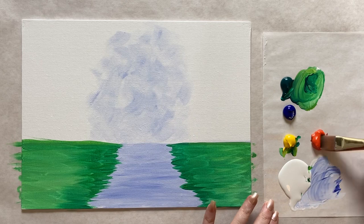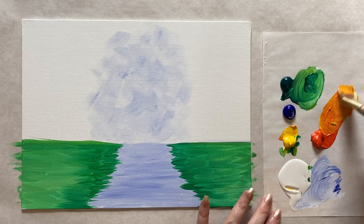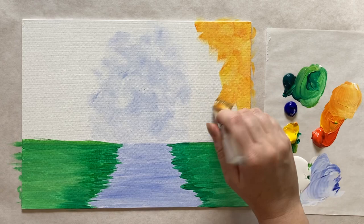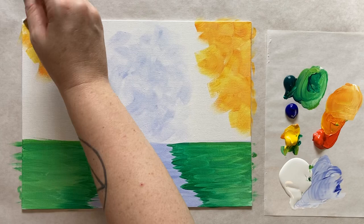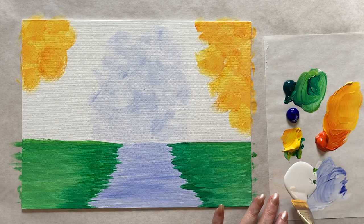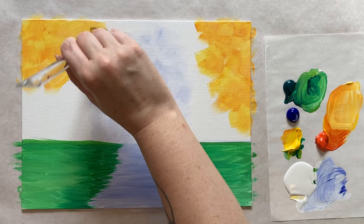Now I'm going to grab my largest brush again and hop back up top. I'm going to start with a gorgeous yellow-orange, which is orange and yellow together, making sure I'm not pulling green into that. I'll put a little bit of white in there as well. I'm going to come up to the corners and lay down some brush strokes in the two corners with that yellow-orange. Getting those fall colors — love it — pulling it towards the center.